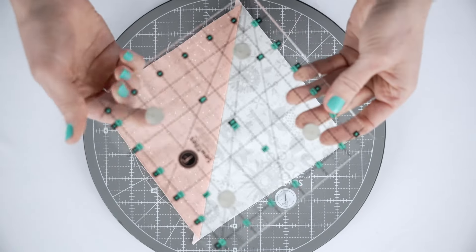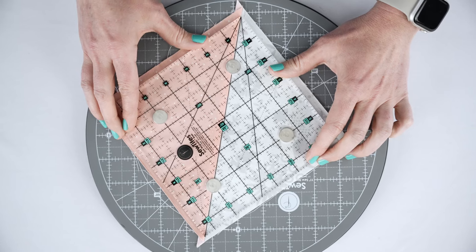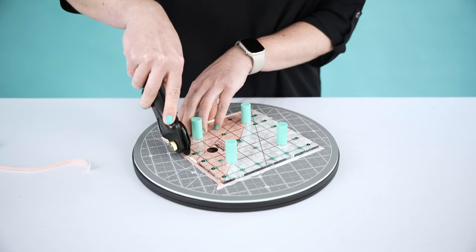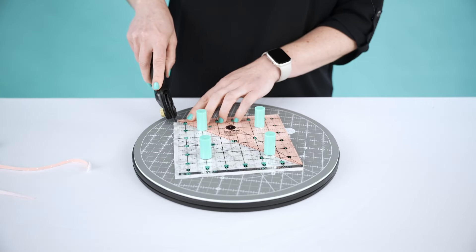The first of more to come — the magnets in the Sew Magnetic ruler work with any Sew Magnetic cutting mat to hold down your project while you measure and trim. For those of you with hand or wrist injuries, or for cutting thicker materials and pre-quilted pieces, use the ruler with Sew Tights boosters, which are sold separately as 12-packs and 6-packs, to secure it while you cut.